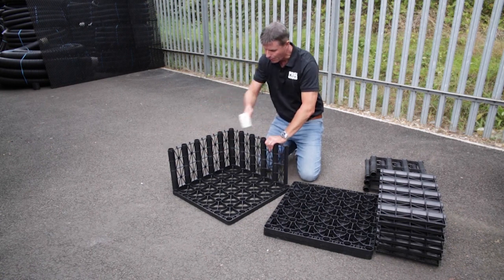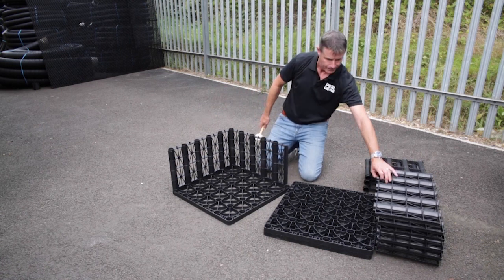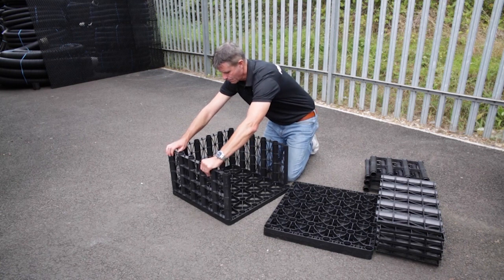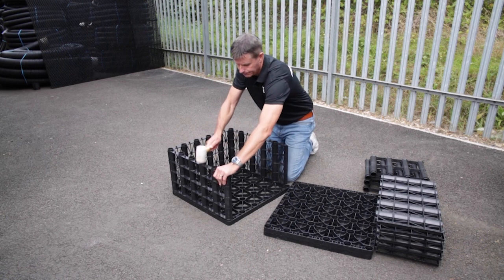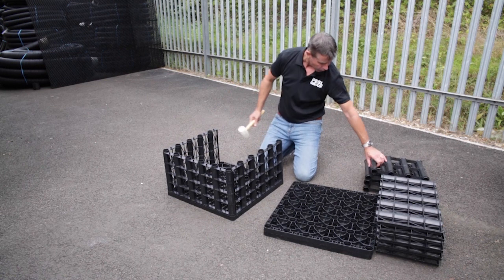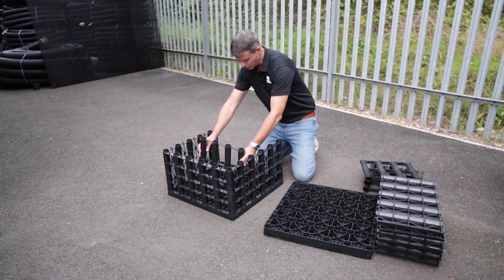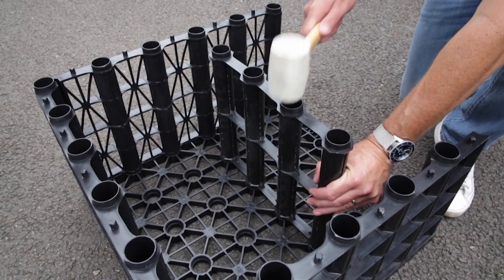You wouldn't do one then jump to another — you always work either clockwise or anti-clockwise, but you work sequentially. We take our next side and just offer that up. Again, just a gentle tap; it's fairly easy to locate. I'm now going to spin that towards me and put the inner walls in. For a 65 tonne crate you need two of these inner walls, so you put those into the two centre locations.